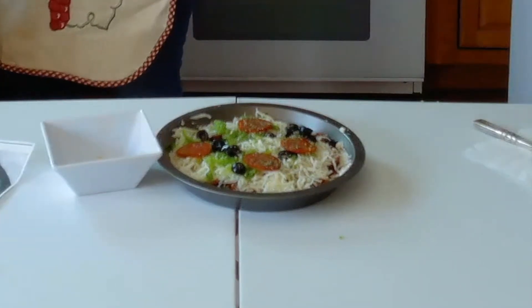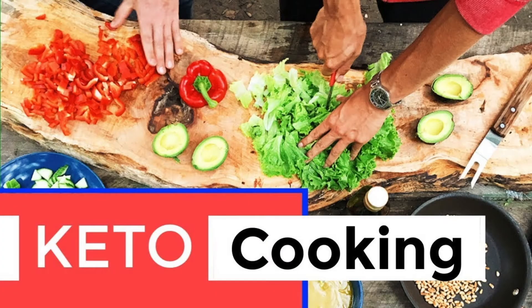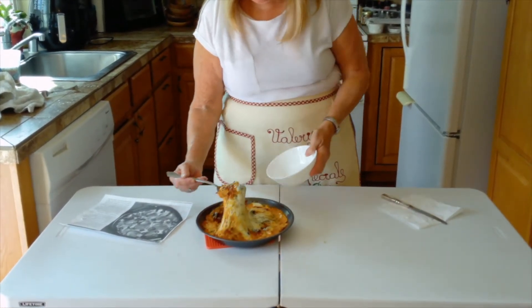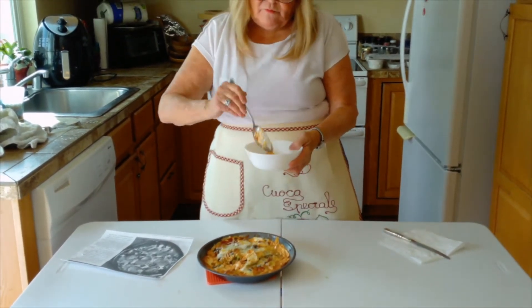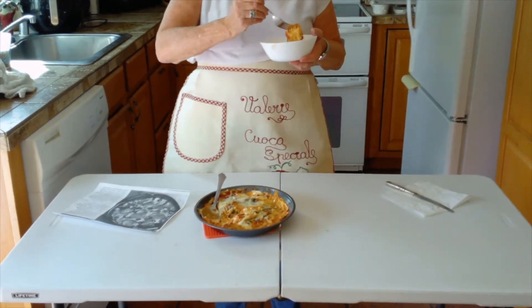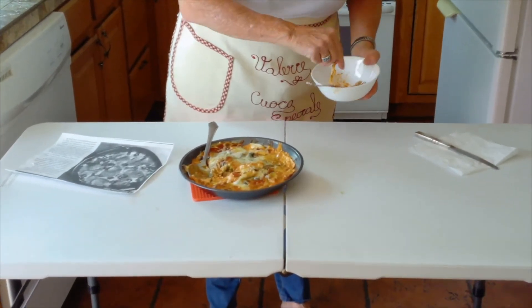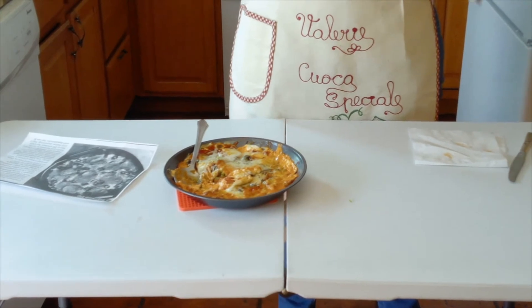I just made one and let it cool off for 20 minutes, and this is what it looks like when it comes out — look at how brown and bubbly that is! This is keto friendly — it's like a treat to have some. It's hot, just came out of the oven, but it tastes so good.